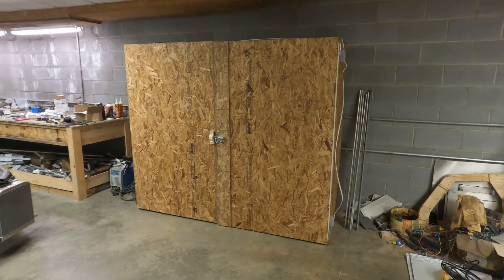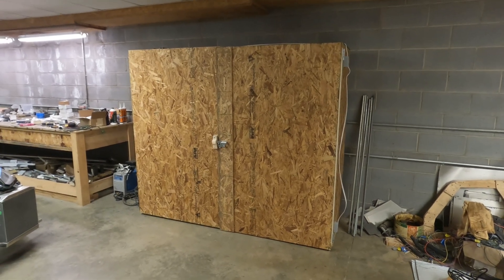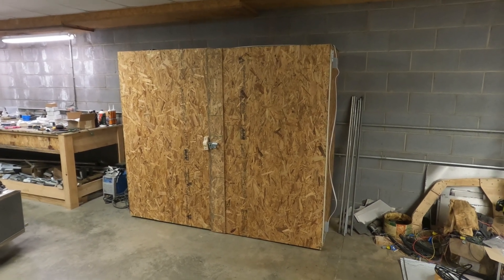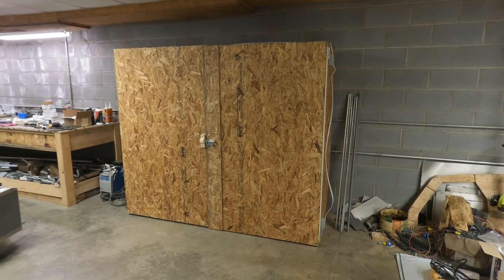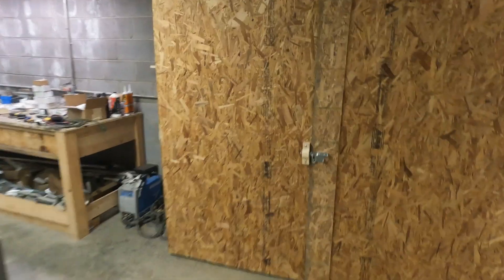Now, this is an oven. It's just a big wooden box, but I'm going to heat the carbon fiber parts once they're laid up and put under a vacuum. This wooden box is 7 feet wide, 6 feet tall, and 2 feet deep. Let me show you around it.